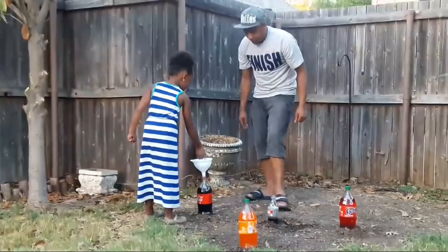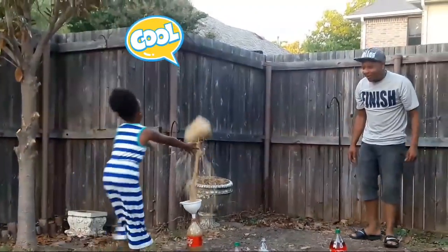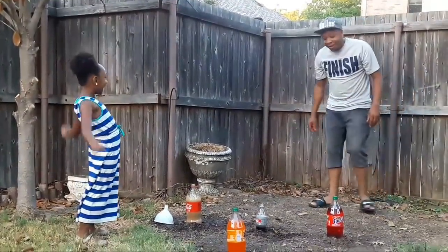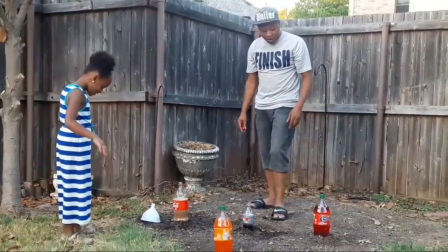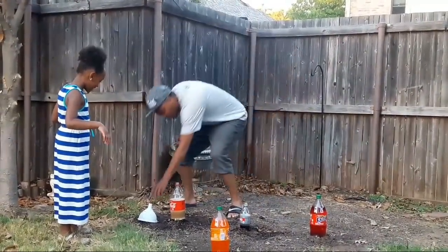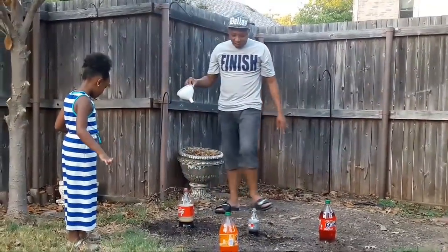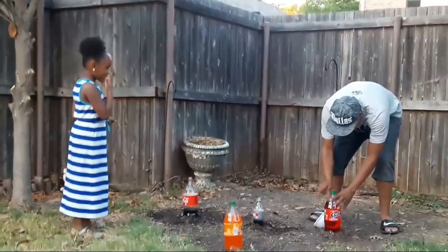Ready? Drop them in. Oh! Oh! That was great! Good job! Oh my goodness! That was good! Mom thought of adding a funnel — that really made it shoot out the chain. So now you know to get a funnel. You might have to cut the funnel so you can get the Mentos to fit through, but that makes it awesome. We did four on that one and got pretty high.